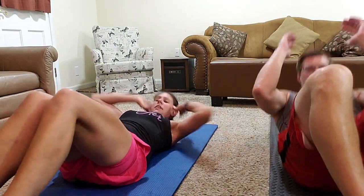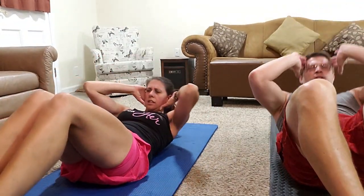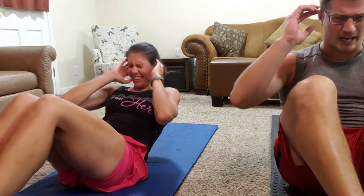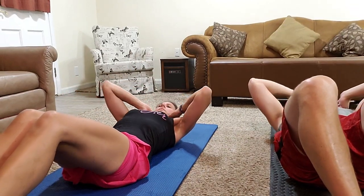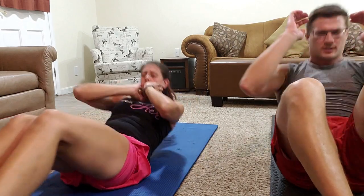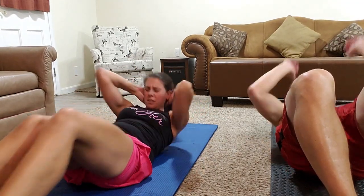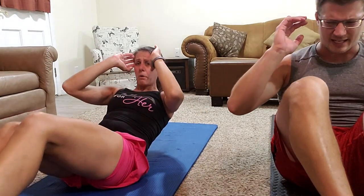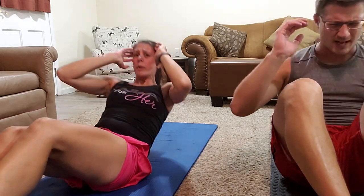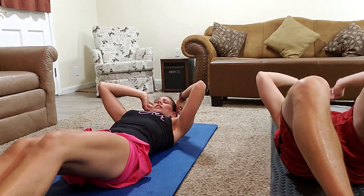Okay ladies, let's crunch those abs! We were worried about not getting this all the way through because the power was flickering while we were setting up, but thankfully we were able to keep it on. We did lose it briefly but we kept going. Counting through 15 negative crunches for set three.